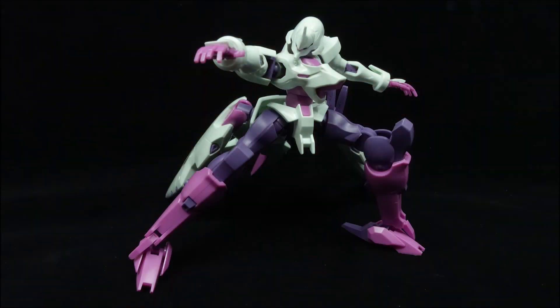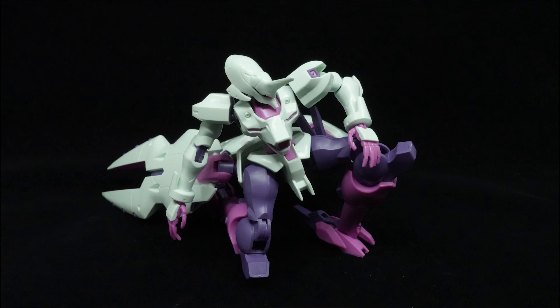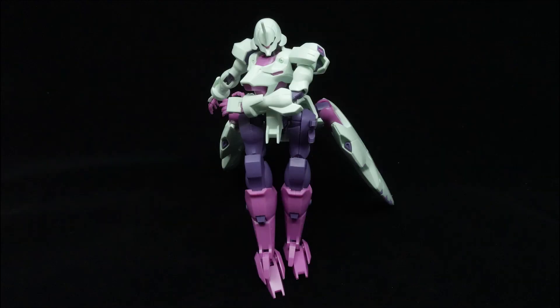Altogether, the articulation of the G-Lucifer is just about average. I wish the arms could go out a little bit further. Besides that, it's also quite a solid kit to pose, but be mindful about the beam sabers.